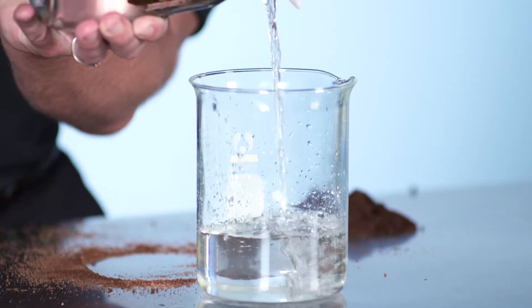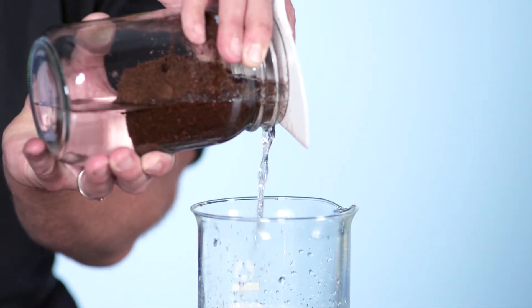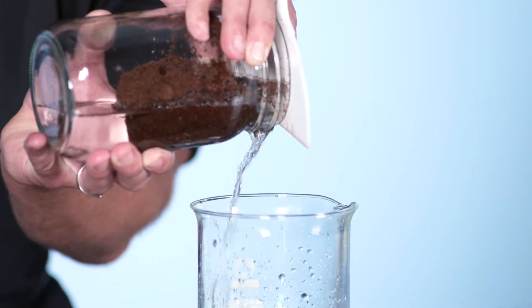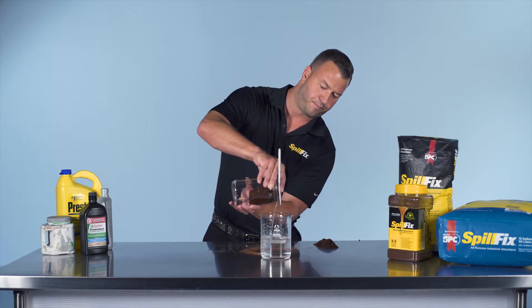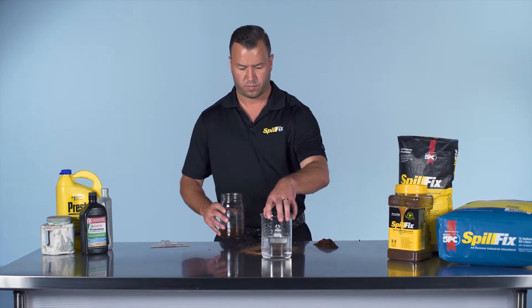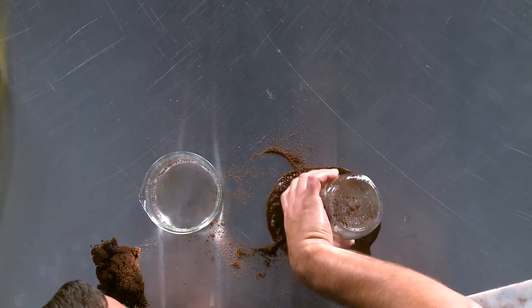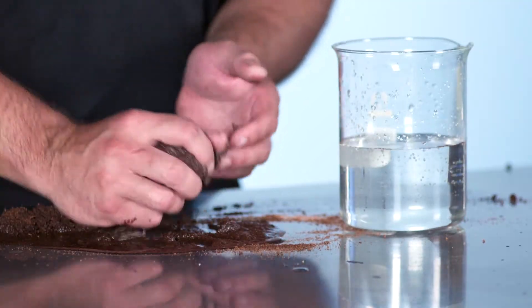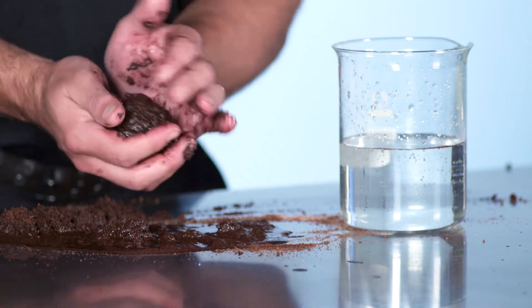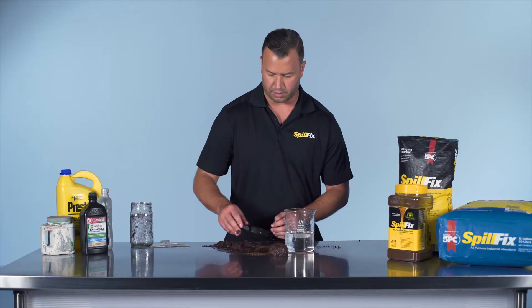As I pour it out, what you see is the clear water. All the transmission fluid has been safely encapsulated inside the material. The remnants of what we picked up off the water — the transmission fluid — is right here in the ball.